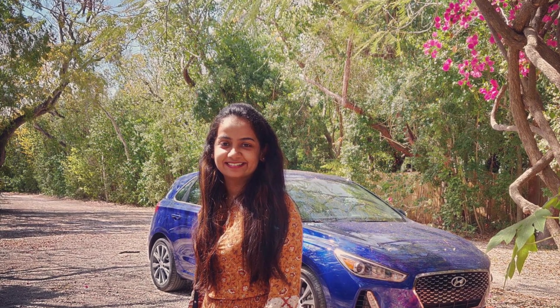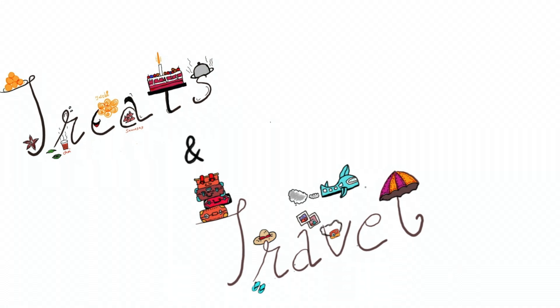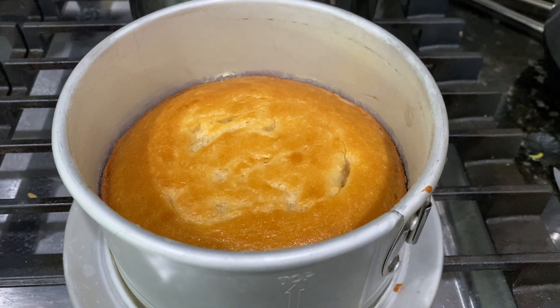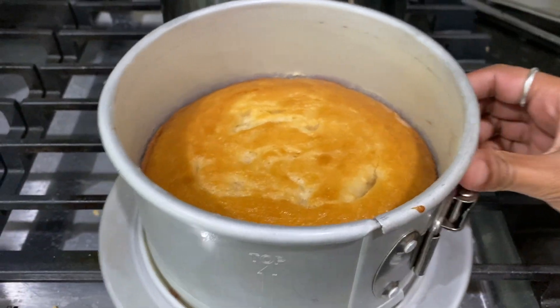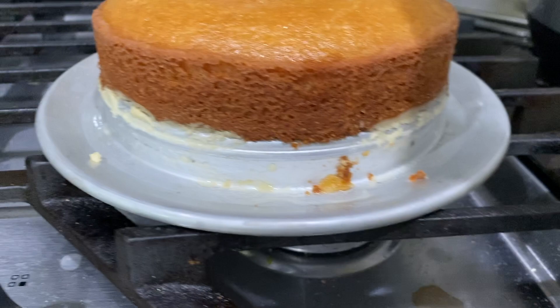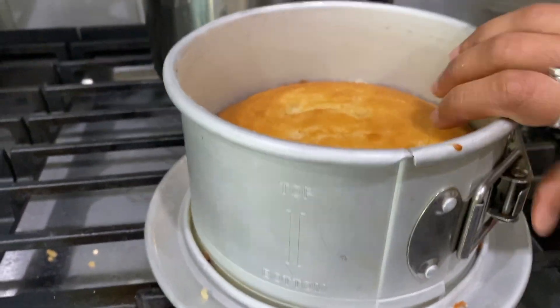Hey guys, it's me Zai Pawaran Deer and thank you so much for watching Treats and Travels. We have completed 540 subscribers, so thank you so much each and every one of you. For that reason, today I am showing you how to make eggless vanilla sponge cake. Now without wasting time, let's see the recipe.